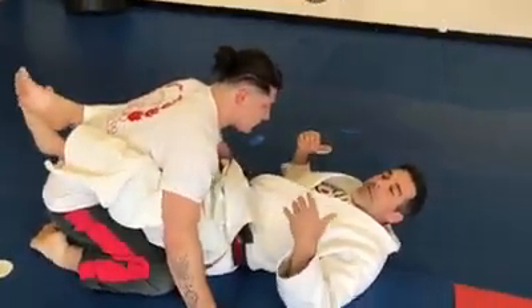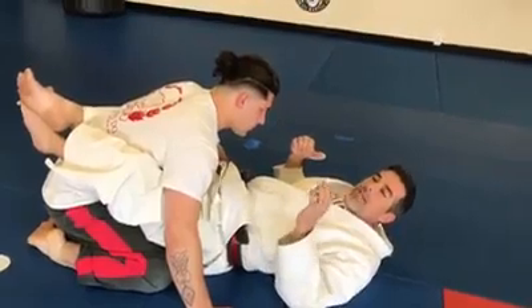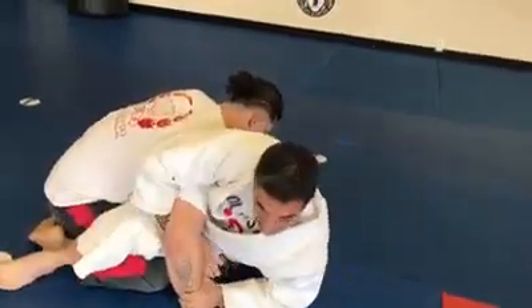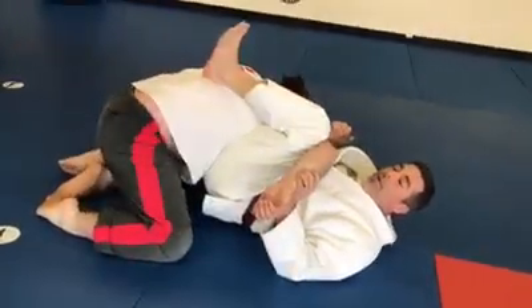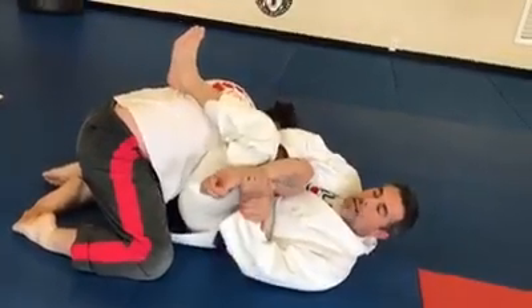I learned this at a Carlos Machado seminar. He showed this actually after the seminar — I thought it was so cool. He said since your legs are a lot stronger, instead of trying to sit up to entangle it, which is an option, just use your leg and bring him to you with your foot on top of your leg like that, and then just shoot it in here to lock it up.